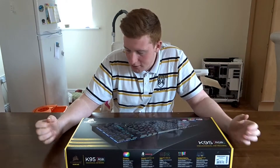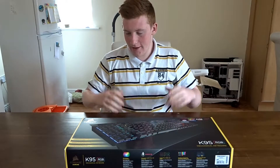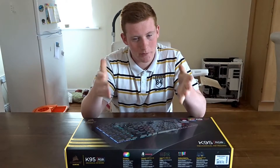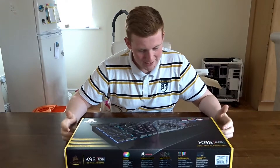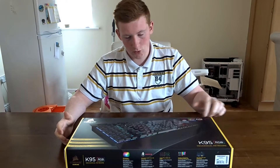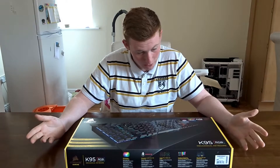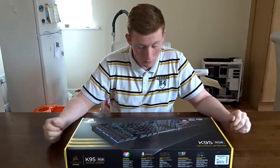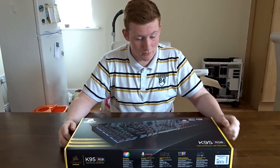Yet another unboxing — this is a Corsair K95, probably one of the best gaming keyboards on the market, same with the Acer monitor. This is Cherry MX Reds, full RGB, comes with a palm rest, and overall it's just an incredible keyboard. I don't think I've seen a bad review of it so far, but I will tell you myself whether it is good or bad because I have an MX Red switch myself.